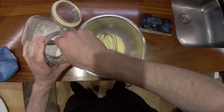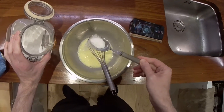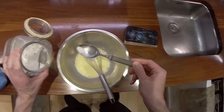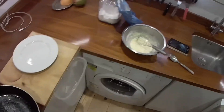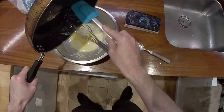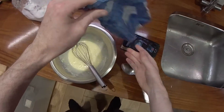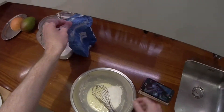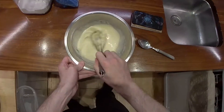Add caster sugar and add the melted butter. Add plain or self-raising flour and then whisk to about the thickness of double cream.